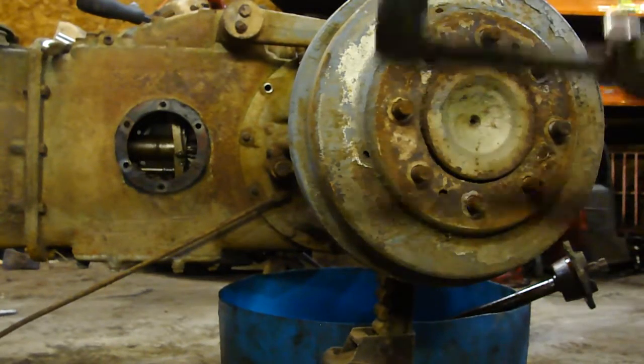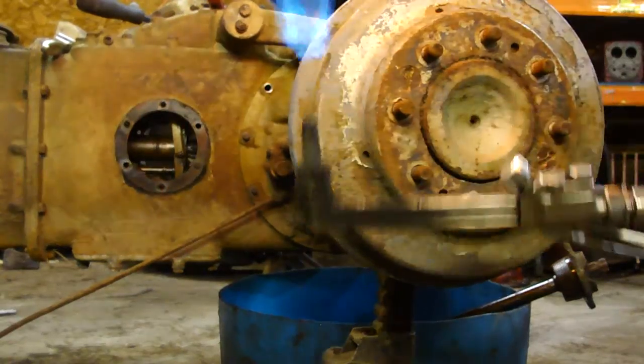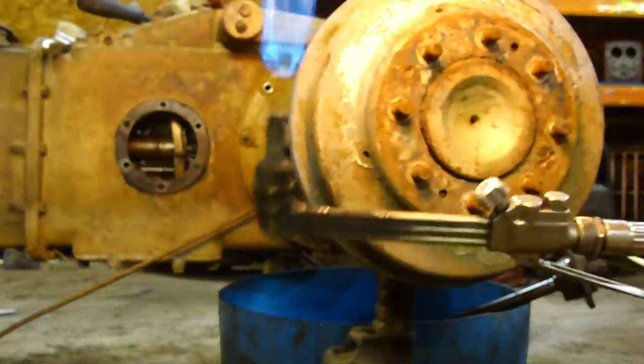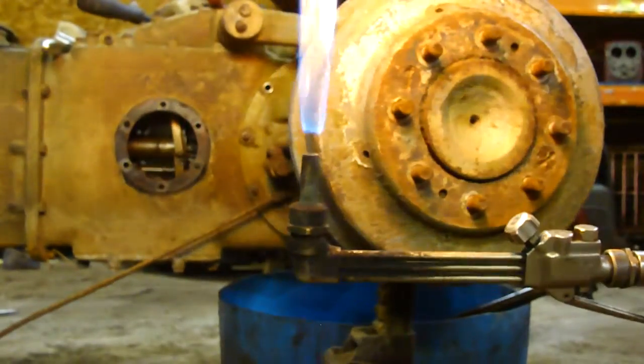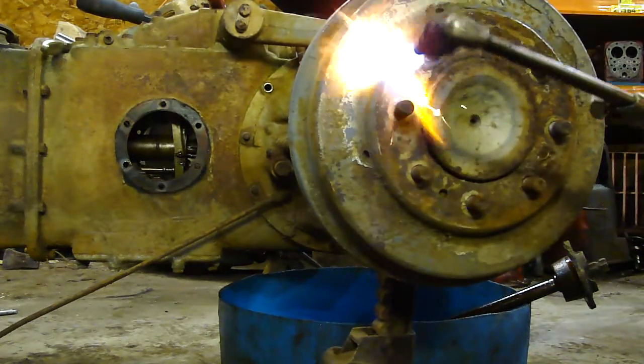I'm not sure why we're having problems. There we go. Get the flame adjusted down. I'm going to heat these up cherry red.